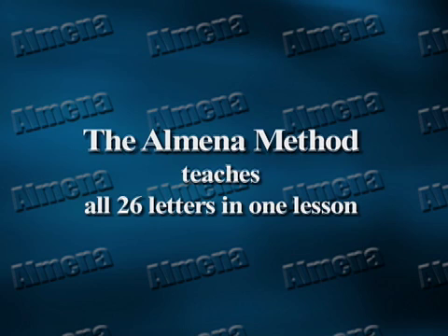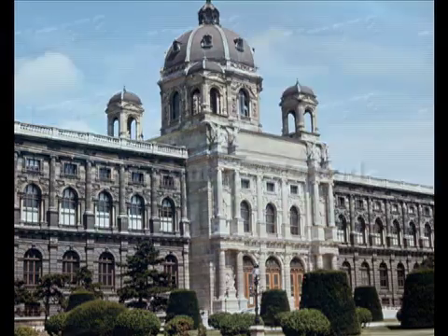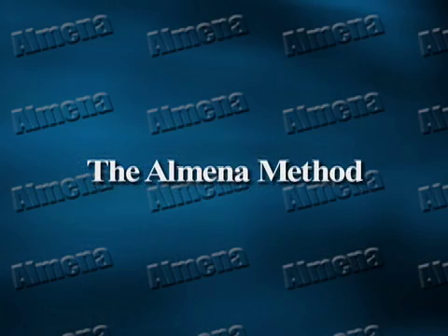The Almina Method took over 10 years to develop and perfect by Jamaican-born author, lifelong educator, and entrepreneur Almina King. It was first piloted under the auspices of the British government's Basic Skills Unit, National Extension College at Cambridge University, and named the Almina Method.